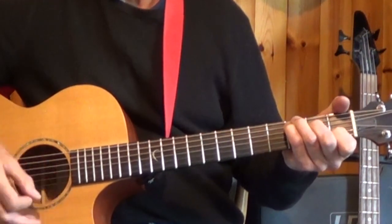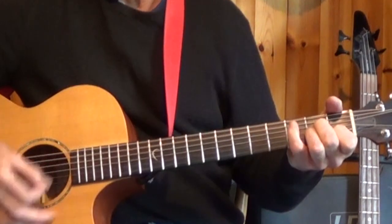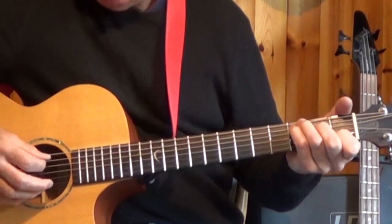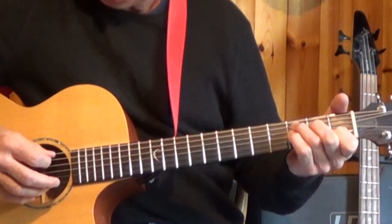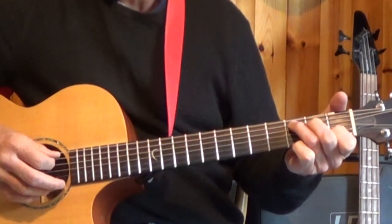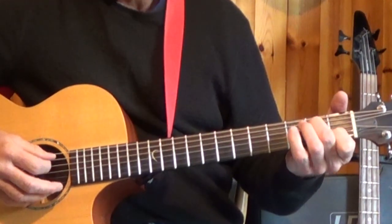One, two and three and four and one, two and three and four and one, two and three and four. So slowly that is, the fifth string with the C chord. We've got to pick the fifth string — one, two and three and four. Again, pick the fifth string.